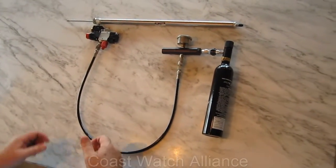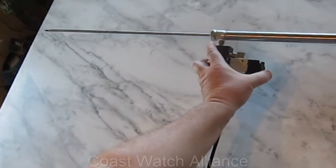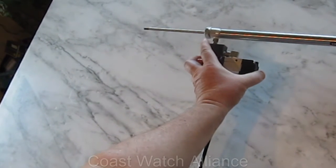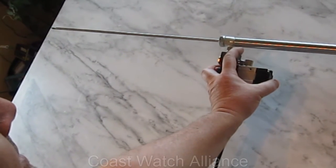I'm going to demonstrate the device. This is the trigger, so in order to get it to retract, I can release the trigger, fire again, or I can fire in rapid succession.